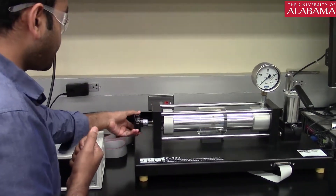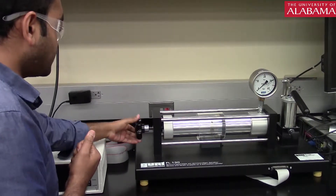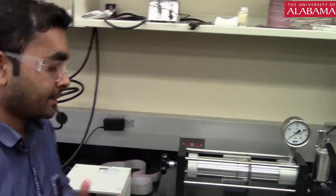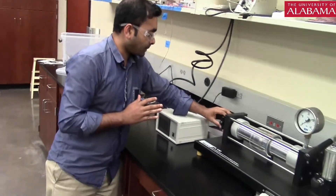If you close the knob, this will replicate a uniaxial stress state. We don't want that. We want a biaxial stress state, so let's put it in the outer position.